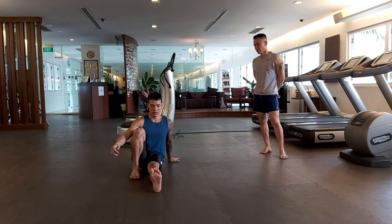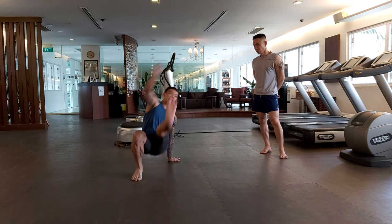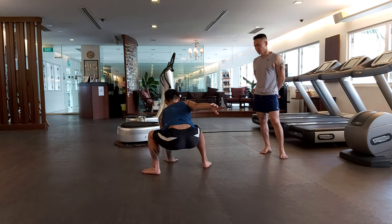So I'm showing right here: one, two, three — jump up, and you will land in the hip position, right hand on the ground.